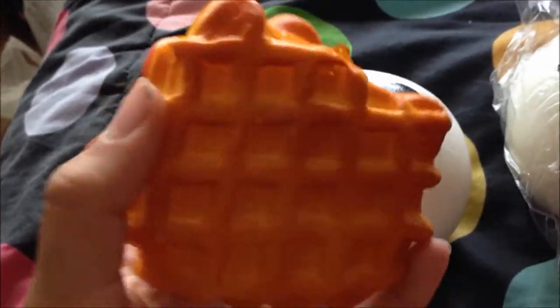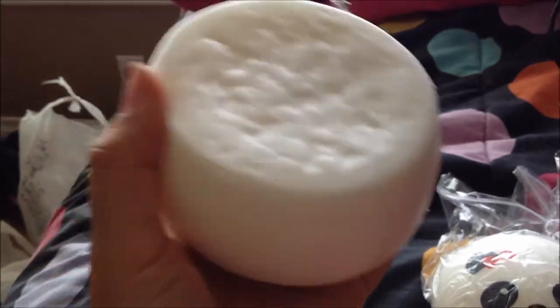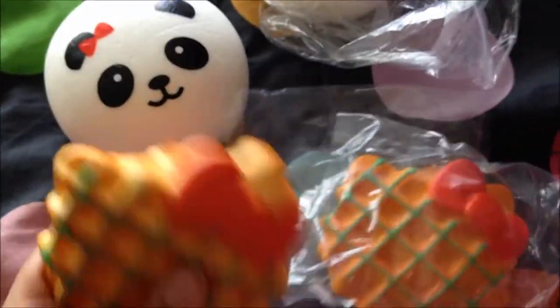I'm really excited for this — oh my gosh, it's so squishy! This one's a little hard to squish but it is squishy. I just got two of each.